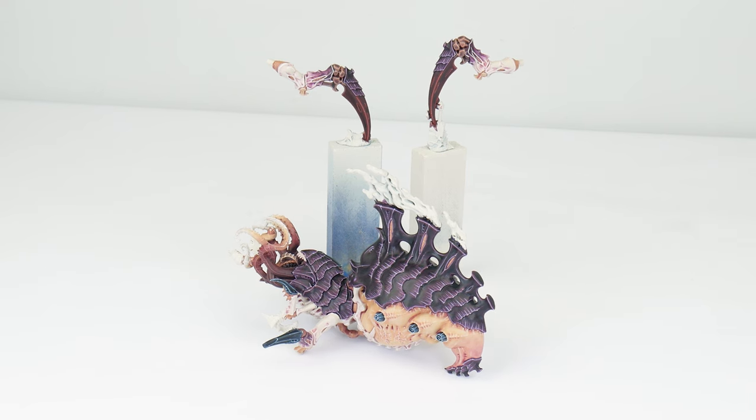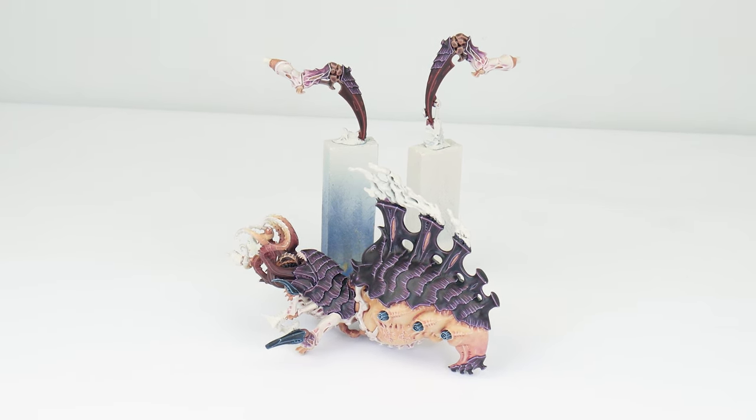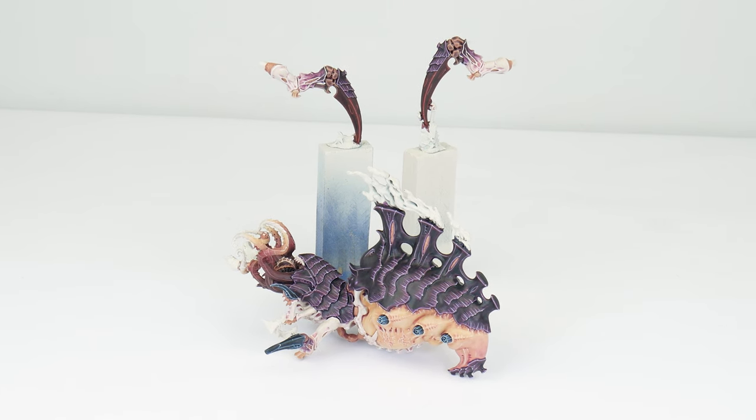For these larger monsters and characters, it's always worth spending that extra time and effort adding those cool effects and details, helping these miniatures to stand out in your army. And it's also a great opportunity to improve our miniature painting skills by trying out those new techniques. Our Psychophage is nearly done — there's only a few smaller details to paint, which I'm going to show you how to do in the final section of the tutorial.